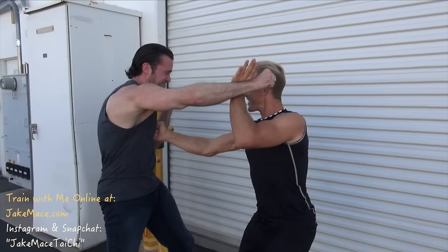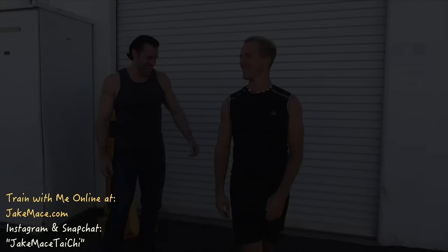50 reps sounds good. How's that solar plexus? It's beautiful. Does all that muscle help in the solar plexus? Not at all. And the other side.